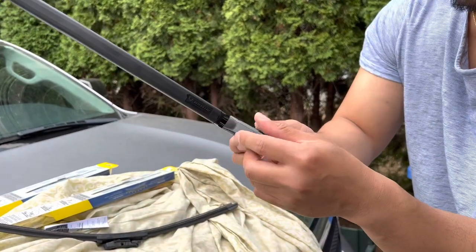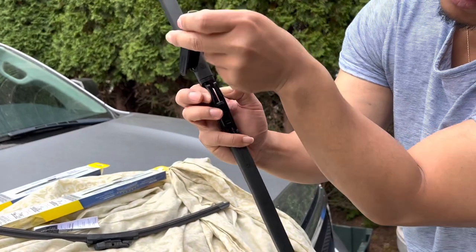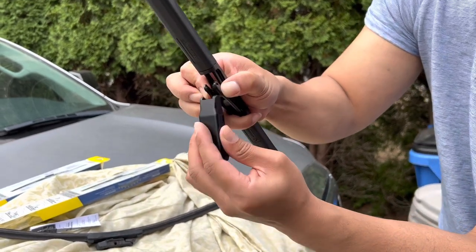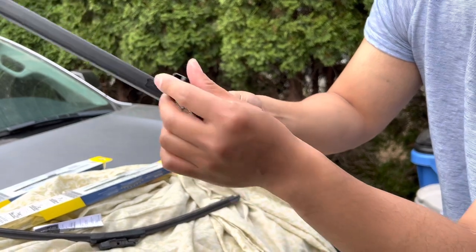On the new wiper, take the adapter off by squeezing these two in and it comes off. Then squeeze it back to put the new adapter in right here, just like that. So that's the new one.